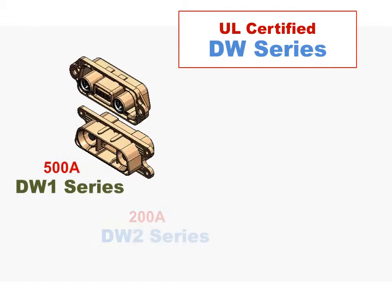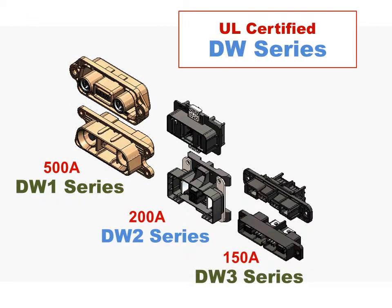There are three models of high current DW series rack and panel connectors, in addition to the cable type DW4 and DW05. Please contact us for details on which will work best for you.